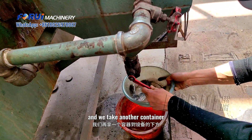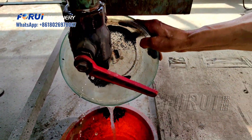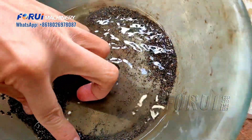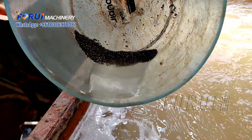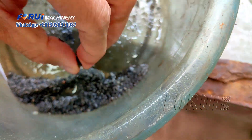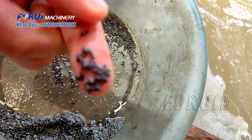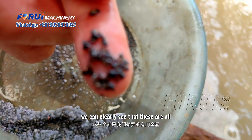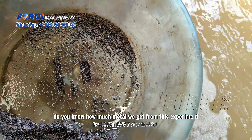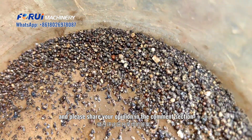We take another container and move the jig to collect some paddle material. Now let's see if this is the result we want. We can clearly see that these are all the metal particles we want. Do you know how much metal we get from this experiment? Please share your opinion in the comment section.